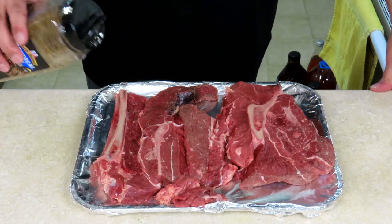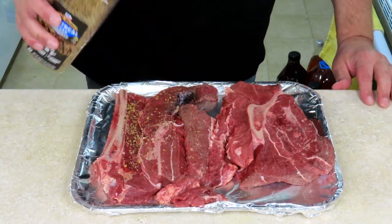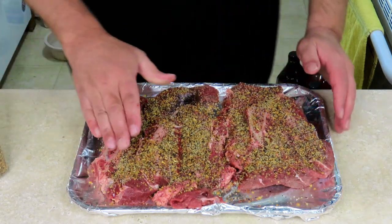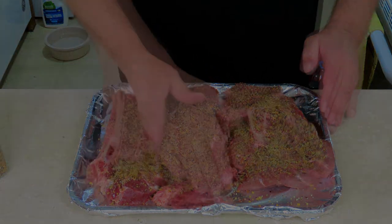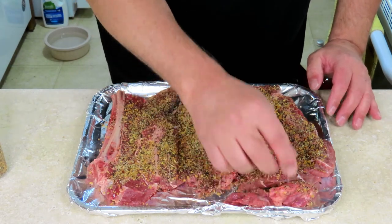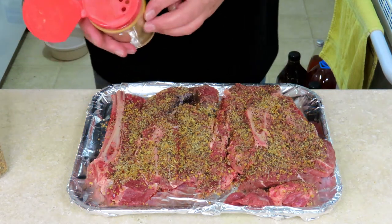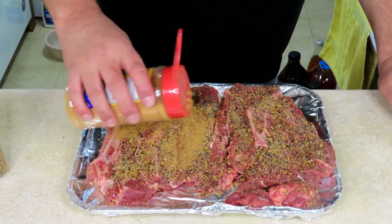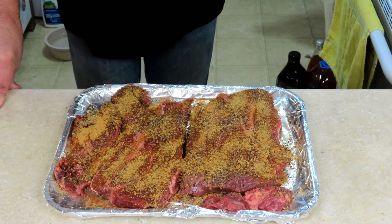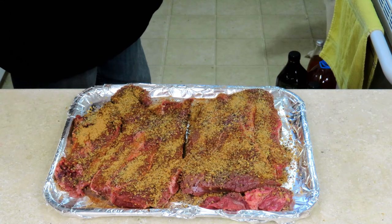First, the Montreal steak seasoning — get it patted down in there. These are going to be a couple of little pieces for the dog, and let me tell you, he will enjoy them. Now the Suckle Busters barbecue rub. Alright, we've got our bison chuck steaks all seasoned up. Let's get these and the 10 pounds of hamburger out there on the grill — I'll meet you outside.